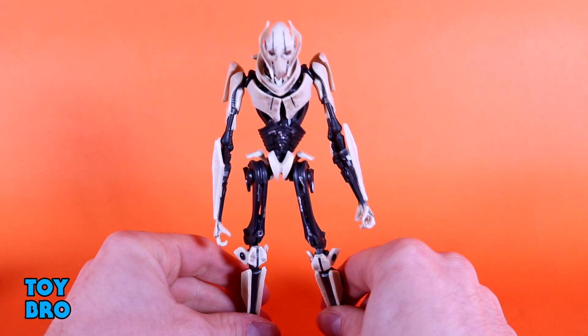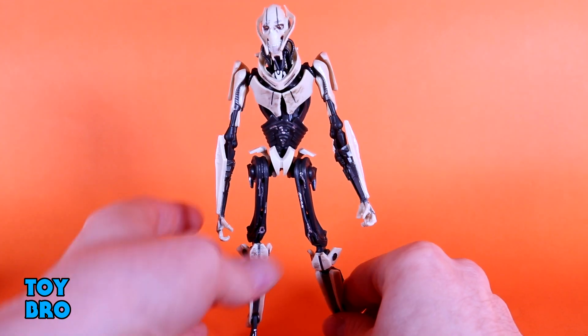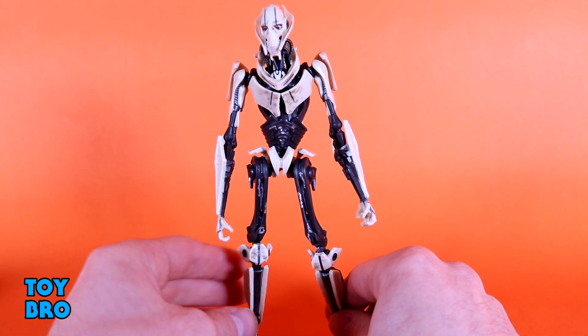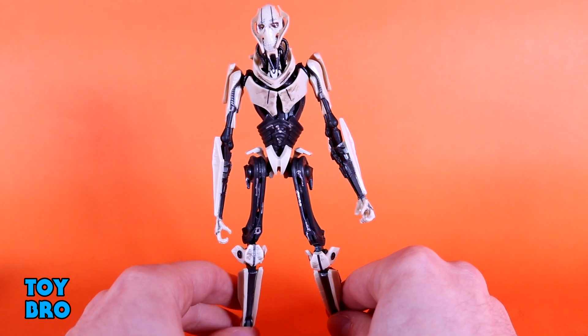It thankfully comes off and goes back on very easily, so you can remove it just fine. As far as articulation goes, this guy is a mixed bag, and it all comes down to engineering for what he is.